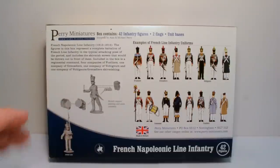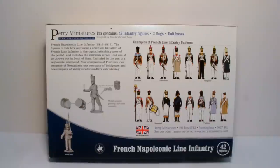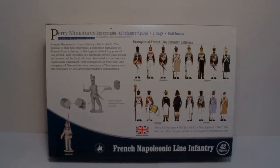The musician on the left is indicative of how you assemble the troops — they're not multi-pose figures, but I actually quite like this. It's a great start to a box; before you've even opened it you already know where you're going with this particular set.